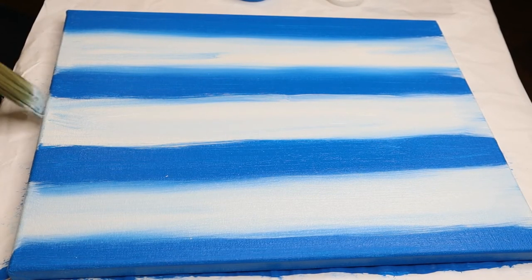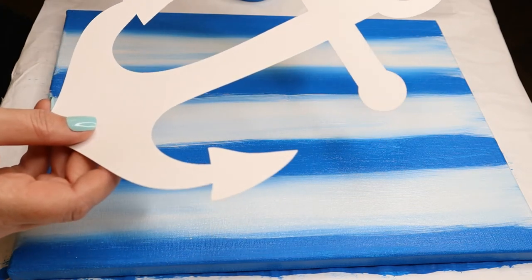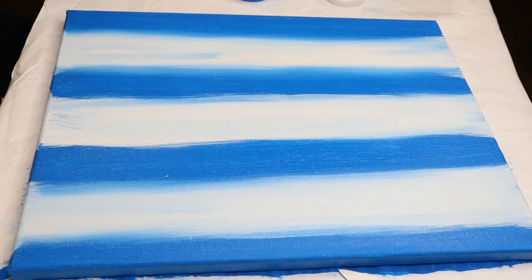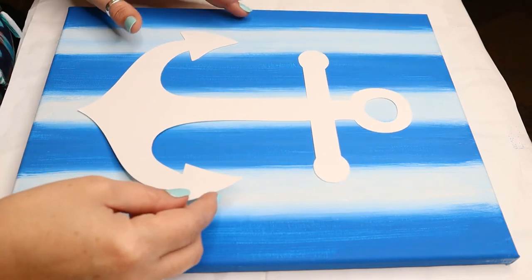I'm really happy with how this all blended together — it looks pretty nice. I'm going to get out the blow dryer and get this all nice and dry, and then we're going to come back and put our stencil on. You'll need to grab your stencil and a pencil or a piece of chalk.